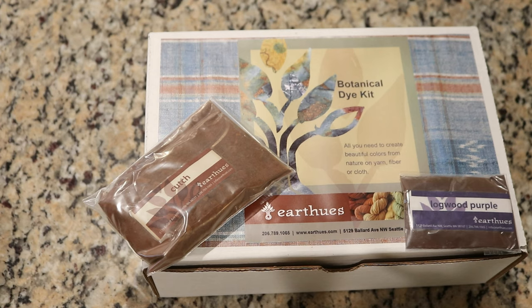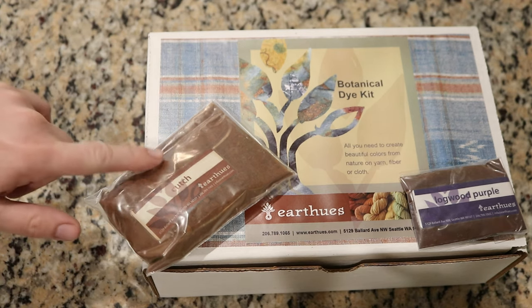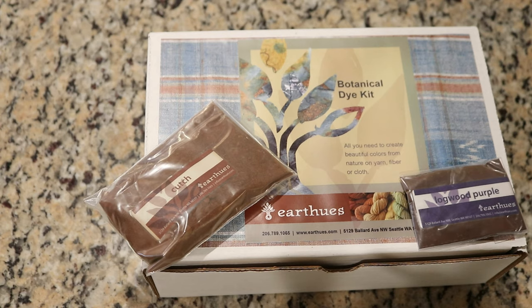Today we are going to be looking at both logwood purple — which depending on the conditions and mordants you can get anywhere from a blue-purple to a black, or with the addition of iron you can get more of a gray — and cutch, which can give either a reddish brown or yellowish brown. We will be dyeing 20 gram mini skeins and looking at the effects of these colors with and without an alum mordant.